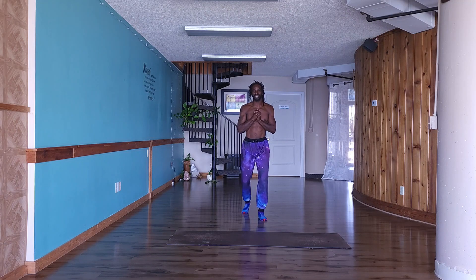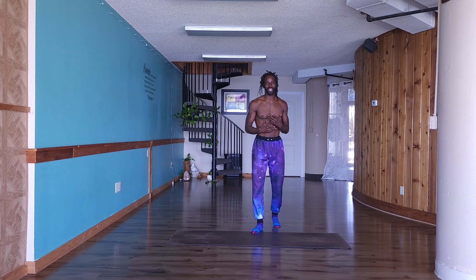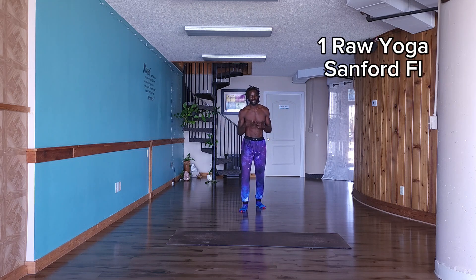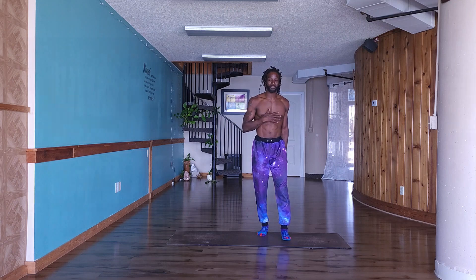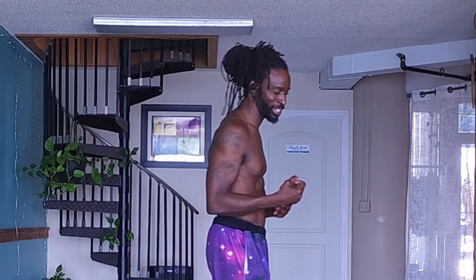Hello and welcome to the 'Where to Start Yoga' series. My name is Clyde Hampton, aka Champion Yoga, and I am back here at One Raw Yoga Studio in Sanford, Florida. We're here to get into this 'Where to Start Yoga' series, and today we are working on our peacock pose stage three.